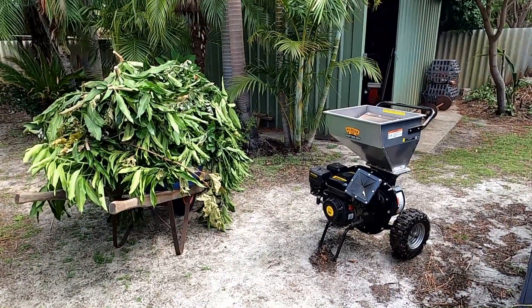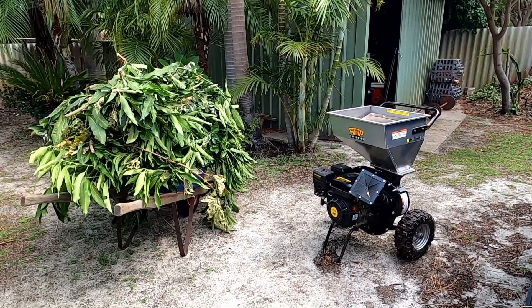Bottom line is I've got a wheelbarrow full of clippings which will not fit in the bin. I'm going to mulch it and show you how small the mulched pile is.